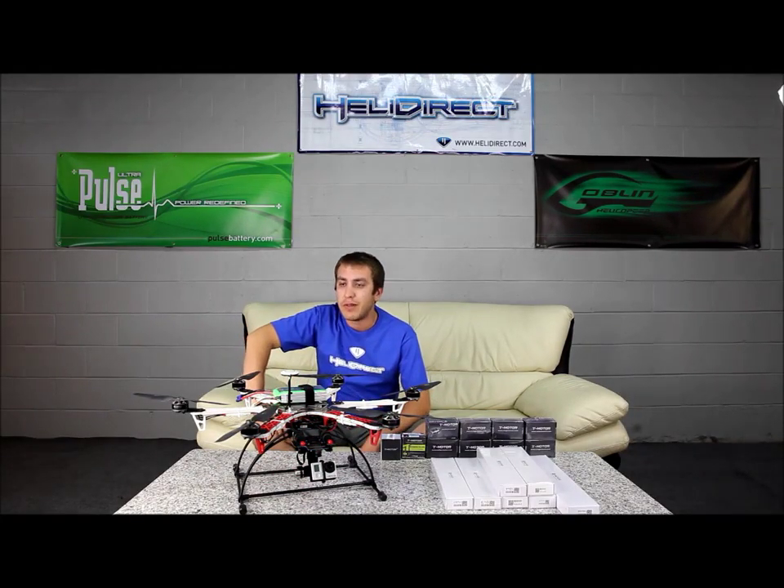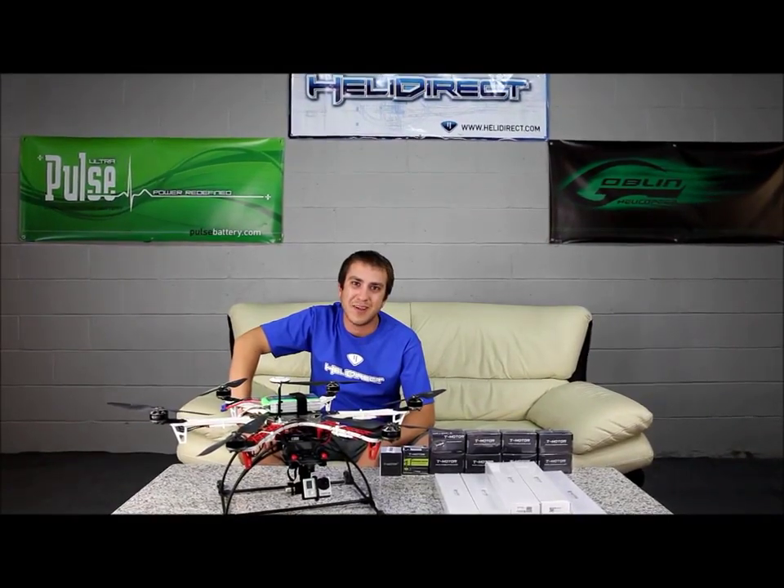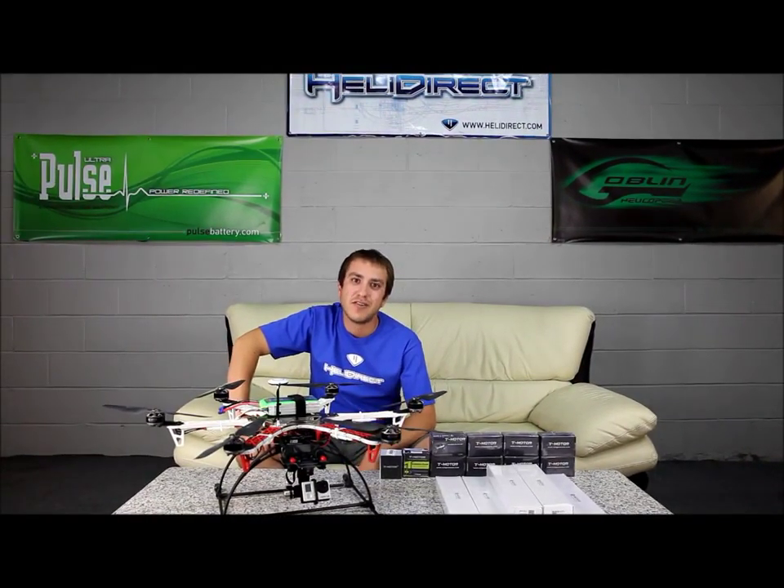It looks relatively complex, but it's pretty easy to fly and also really easy to assemble. Heli Direct has all the parts to be able to maintain the copter and allow you to upgrade it, so when you do get comfortable flying you can add crazy motors and crazy props like we do here. Thanks again for watching and have a good one.